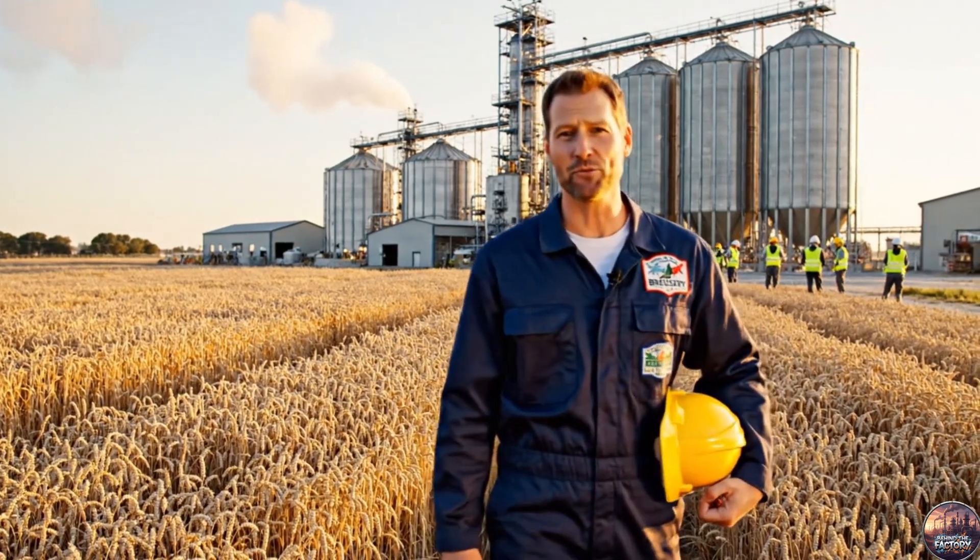Today we'll see how this simple wheat transforms through fire, science and craft into the beer that unites people across the world.